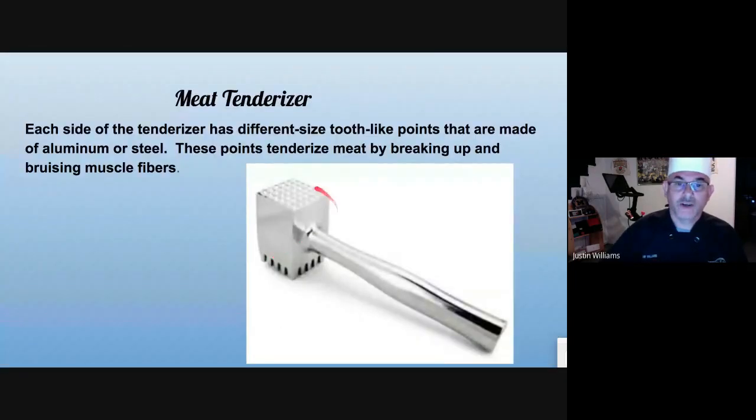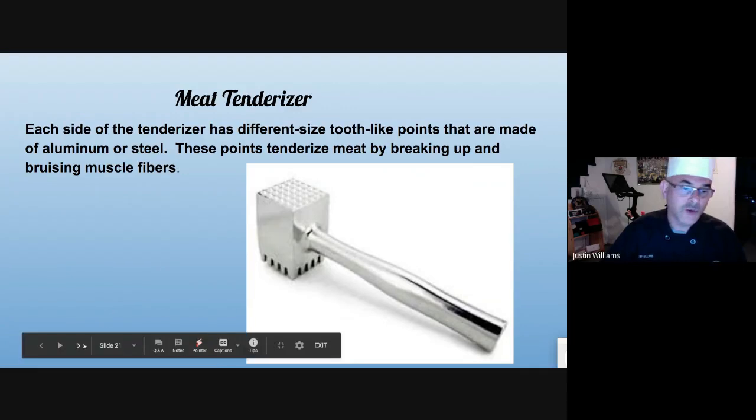Meat tenderizer. On one side you have fewer indentations; on the other side you have big indentations. I will use the flat side of the mallet first to flatten the meat out, and then either use the big indentations for a big piece of meat such as a pork loin or a leg of veal, or the softer side if it's chicken or something like that.